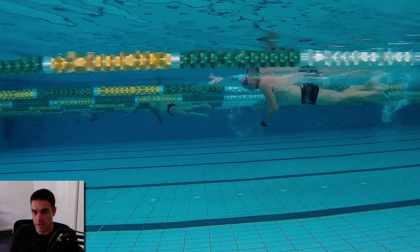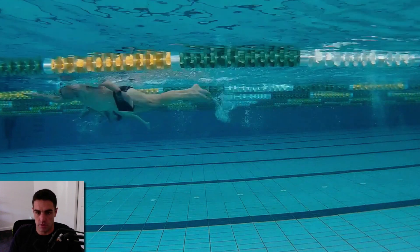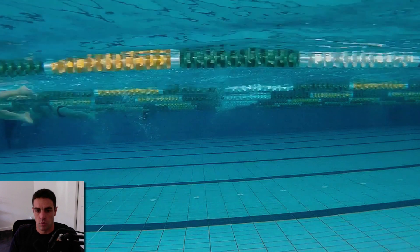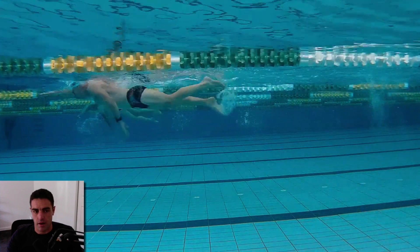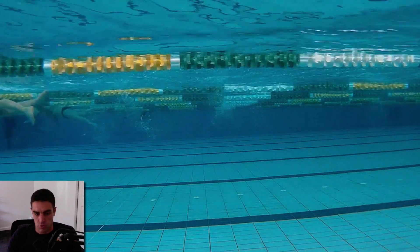Over the course of the next 6 to 12 months, I can see him getting it down to somewhere in the 130 range, whether it's 130s or 135s — that is certainly possible. And coming from a running background, that's really impressive.